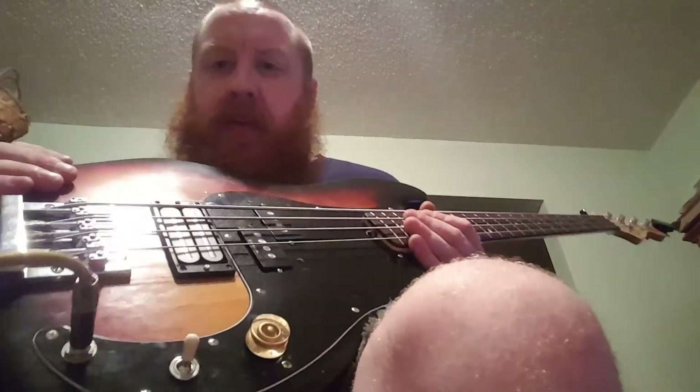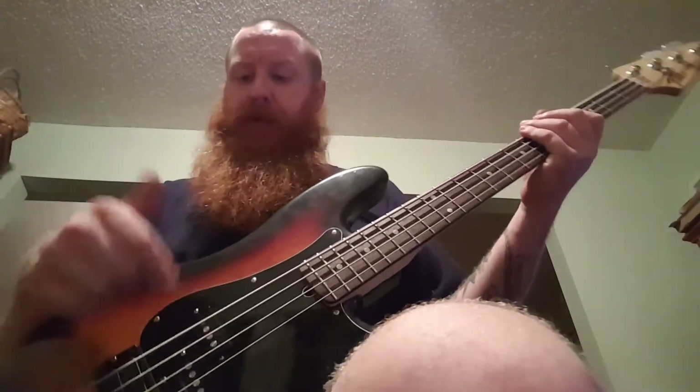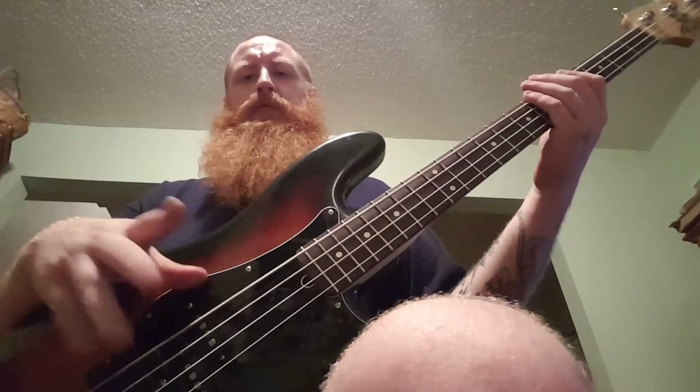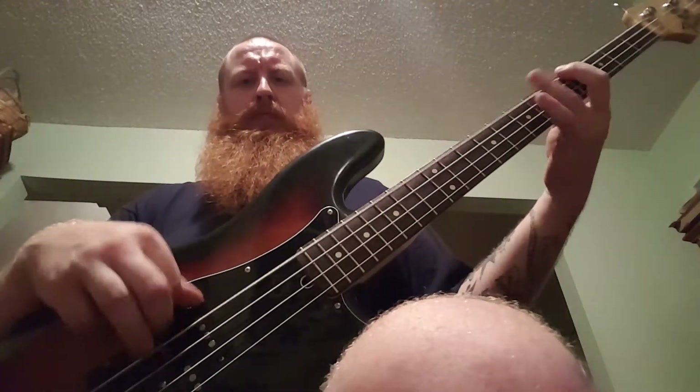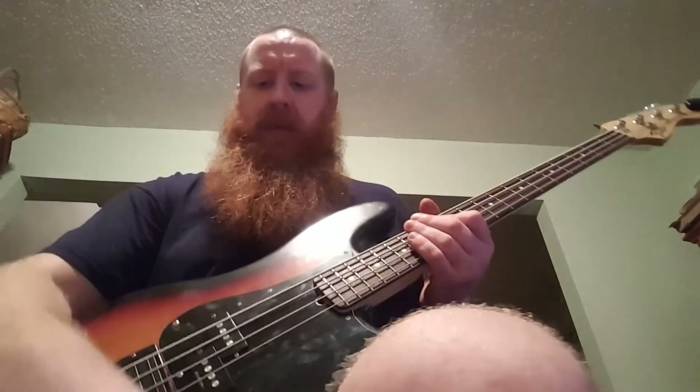Here's the bass with the X2N pickup in it. Right now it's on the P-bass pickup, which is a quarter-pounder C-10. Here it is in the middle position, and here it is on the X2N.